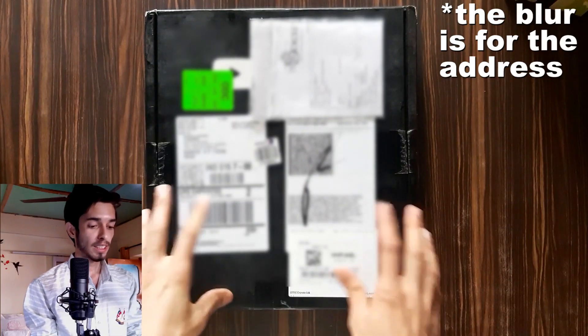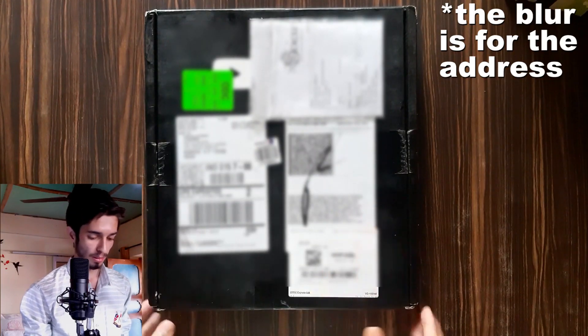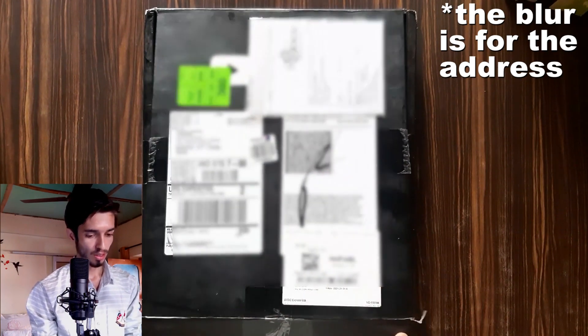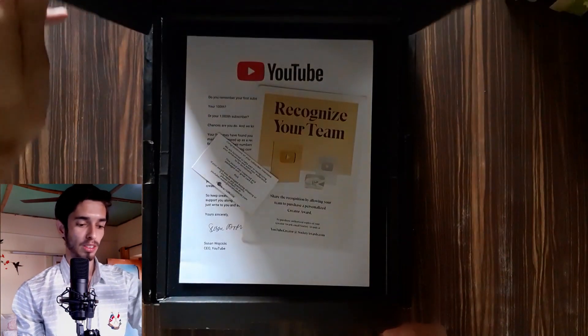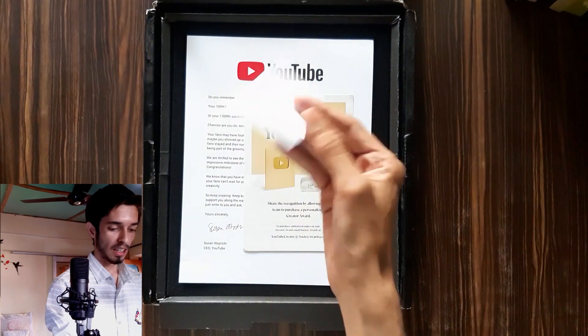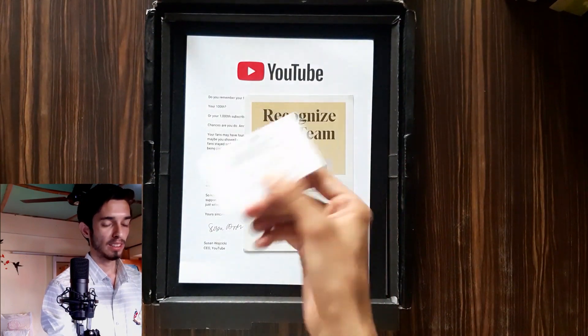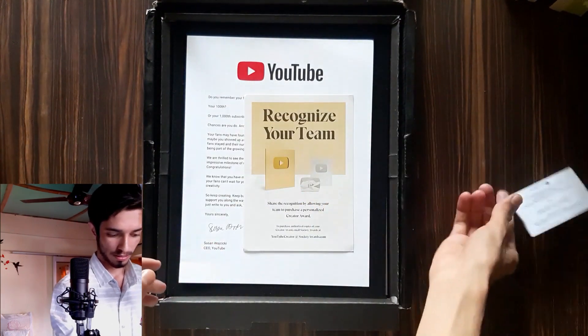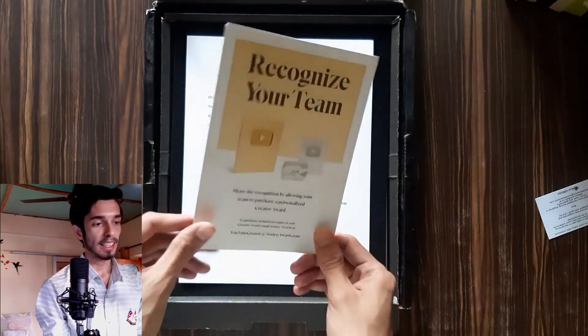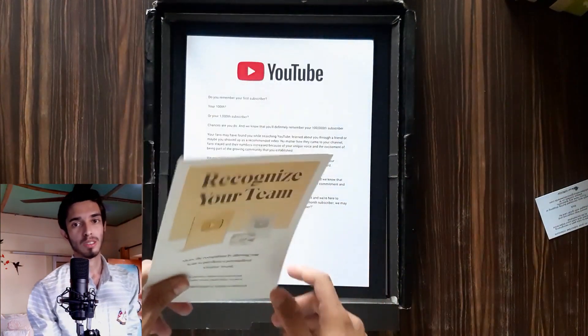I've never made an unboxing video before, so this is also my first unboxing video. Let me slowly open it. There were three things inside: this is the card of the person who made this silver play button, this is information about getting more silver play buttons if I had a team, and...